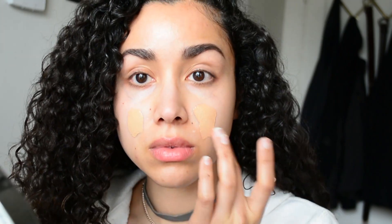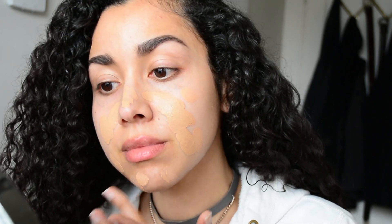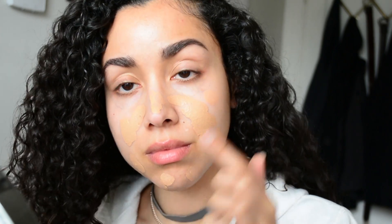I'm starting off with a light layer of foundation and concentrating that on the center of my face where I have the most discoloration. Now I'm going to take my Beauty Blender and blend it in.